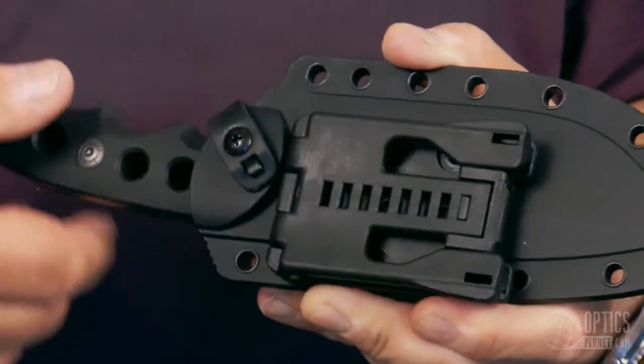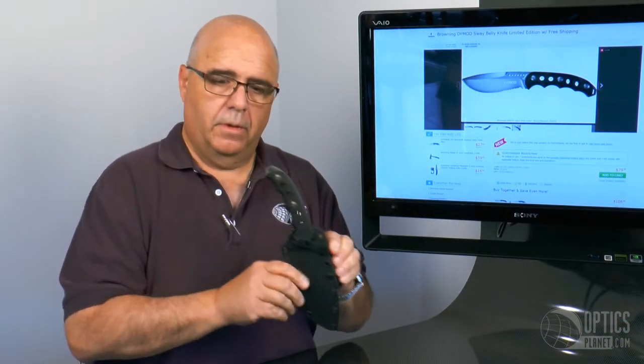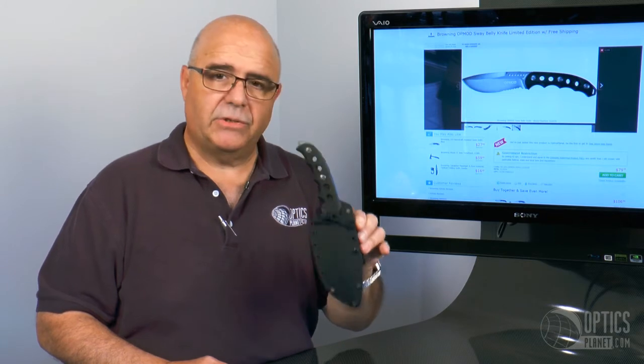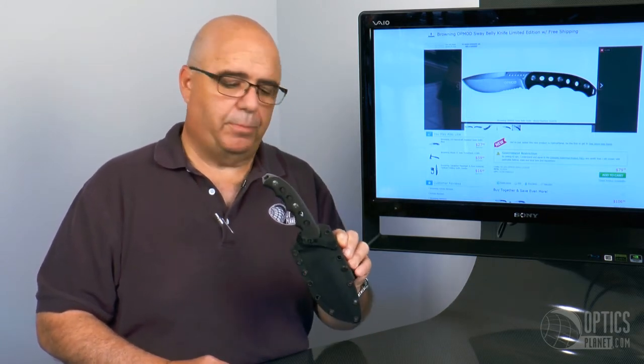The knife snaps neatly in and you've got a full, very nice package. That's the OpMod suede belly limited edition sheath knife available here at OpticsPlanet. Thanks for watching.